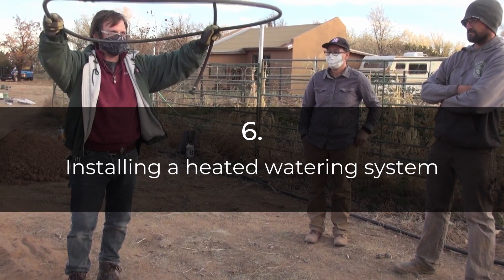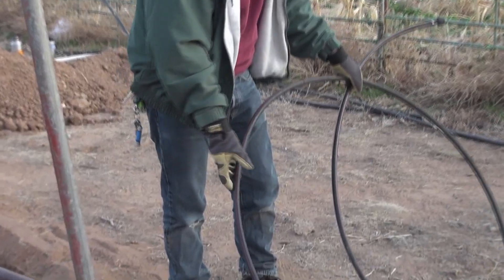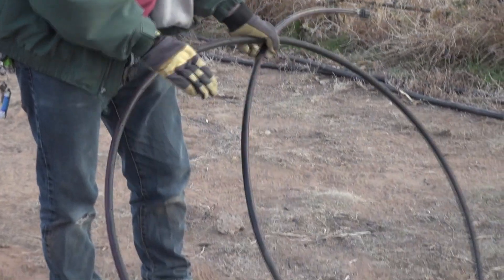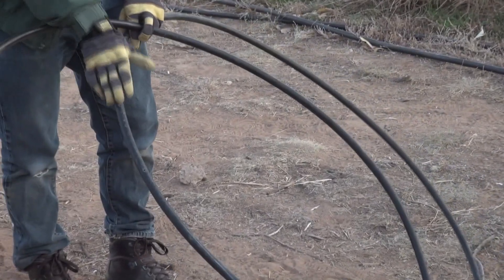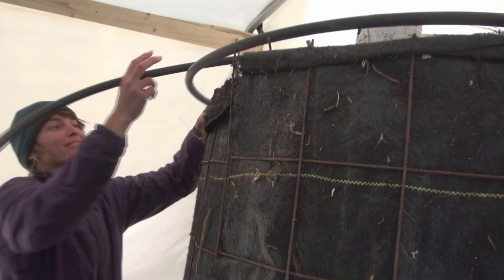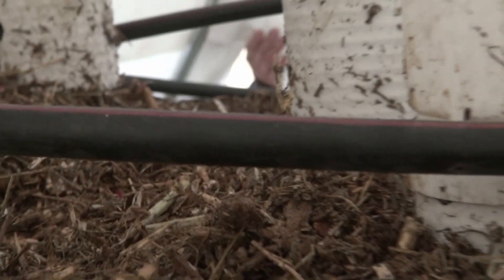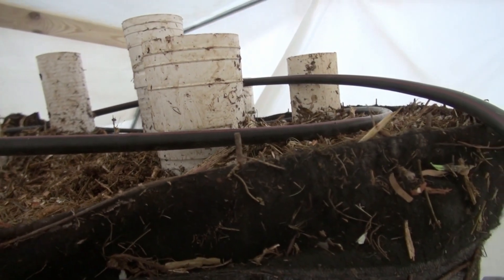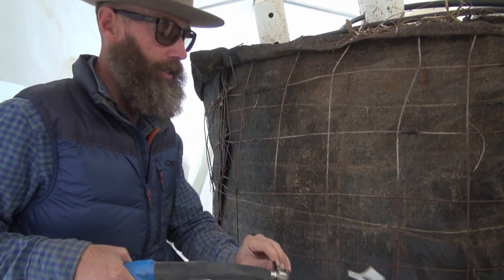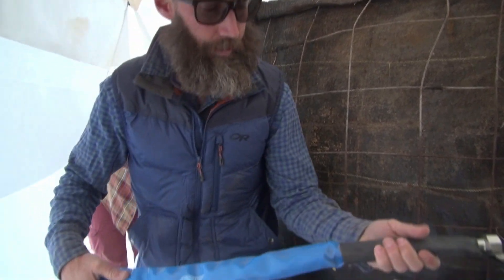Basically these will just go on over our pipes. Drilled holes about every four inches or so on the bottom and about every six inches or so along the top. These create a nice spray of water that covers the whole surface area and soaks down through the pile. What we've got here is our three-quarter inch hose pipe with an integrated heat tape system in it.